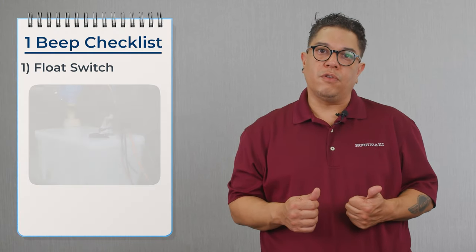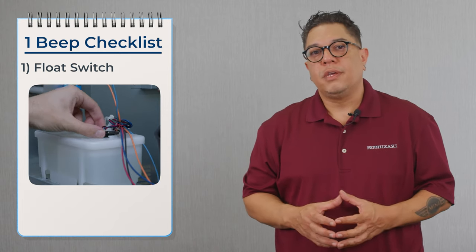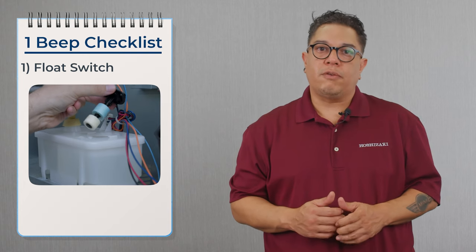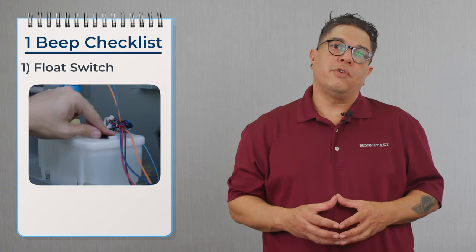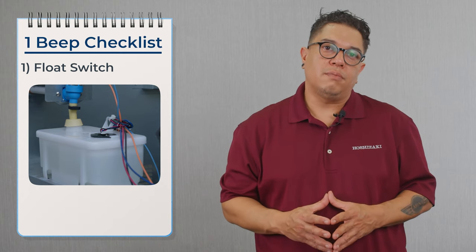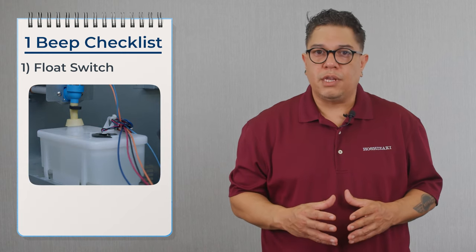The things that we're going to check: we're going to confirm that the flow switch is working. The flow switch on this machine is a dual float. It has three wires coming off of the top. You have an upper float and a lower float. Your black wire is your common. Your red and blue wires are going to be your upper and lower float. You're going to test each float with continuity 10 times in a row. Up is closed, down is open. If it fails once, it's getting replaced.